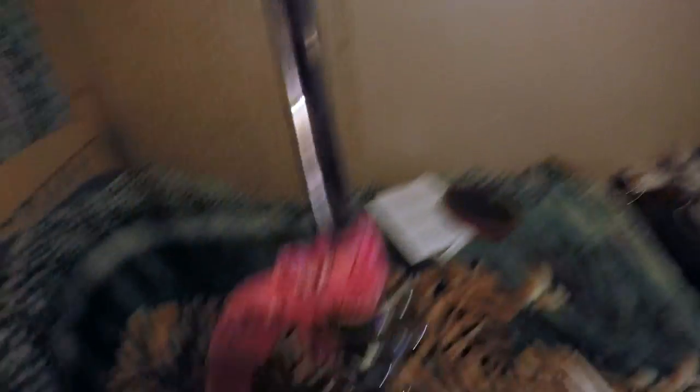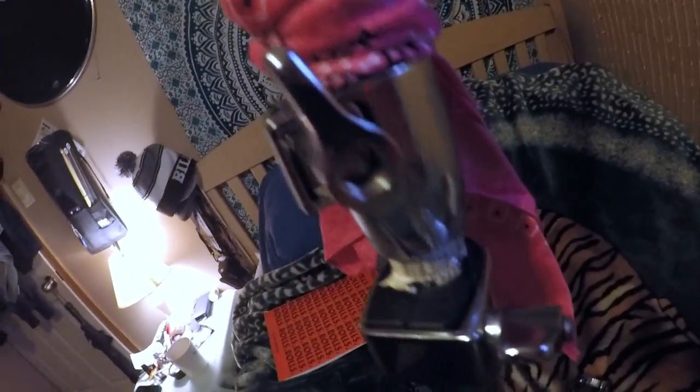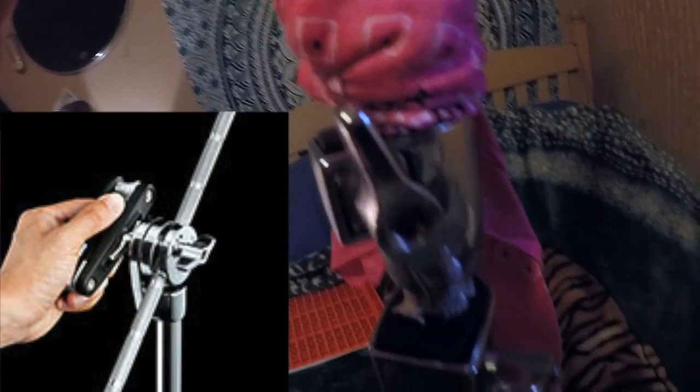It works for me every single time. There's also some kind of drummer multi-tool out there that looks like a pocket knife, but it's got a little device that pretty much does that. But instead of buying that device, you can just use your drum sticks.